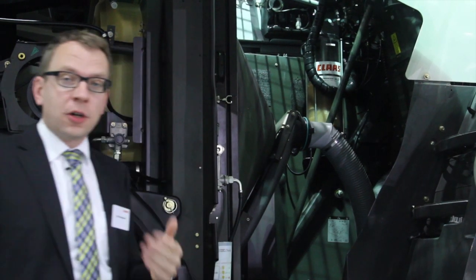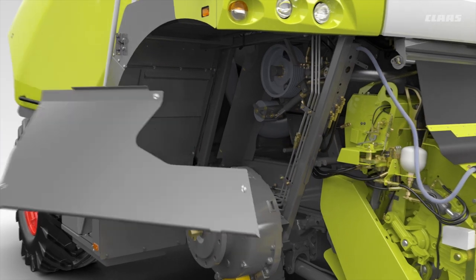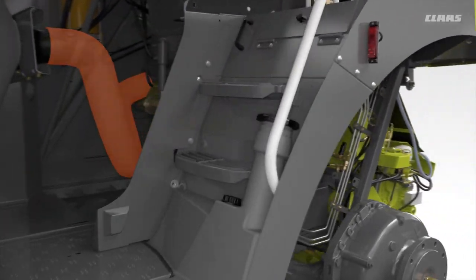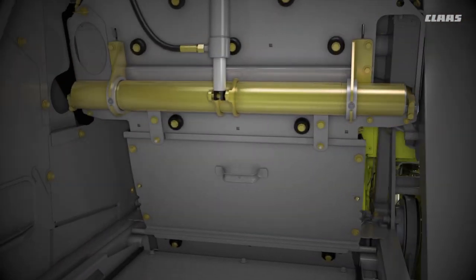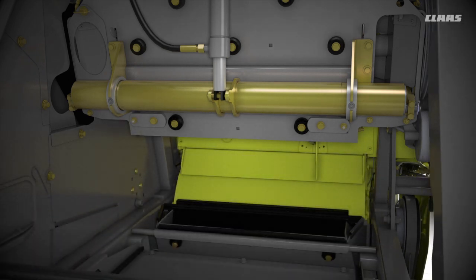After the corncracker, the accelerator comes next in the crop flow. The accelerator is responsible for accelerating the crop to throw it to the trailer, whether the trailer is behind or on the side of the chopper, ensuring always a well-accelerated crop with high throwing capacity.